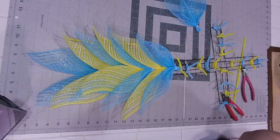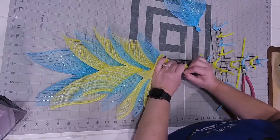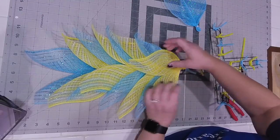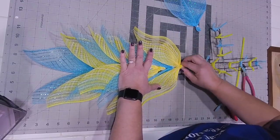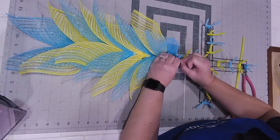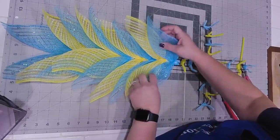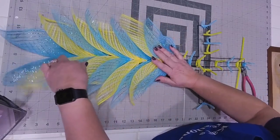This is why having my pipe cleaners color coordinated really helps. And you don't have to worry about the sides of your crafts being seen because once we add our floral, our floral is going to take these and kind of lay them down.